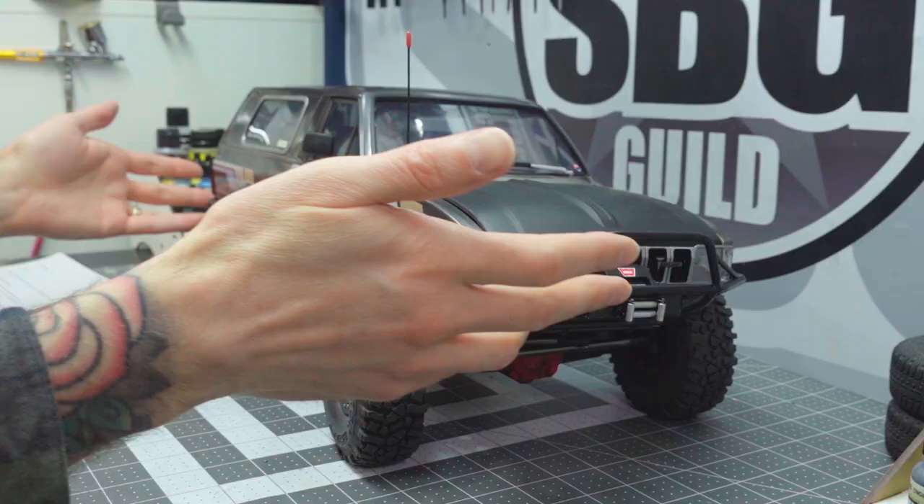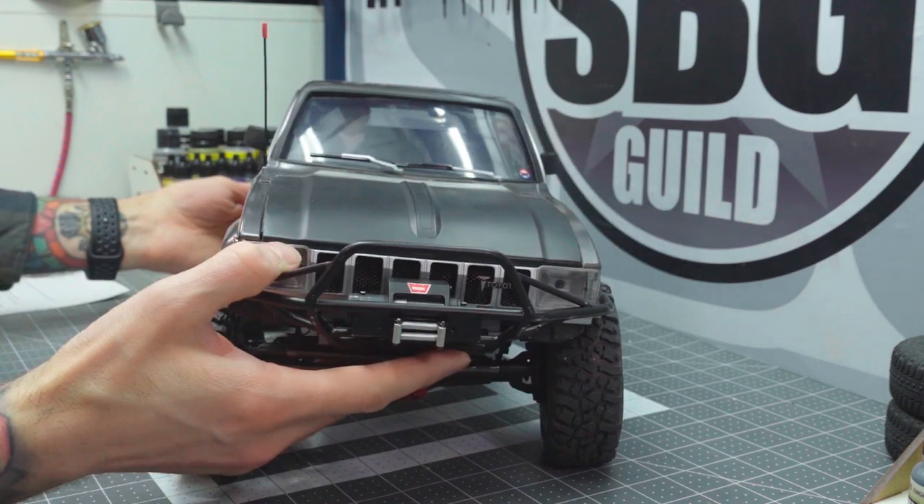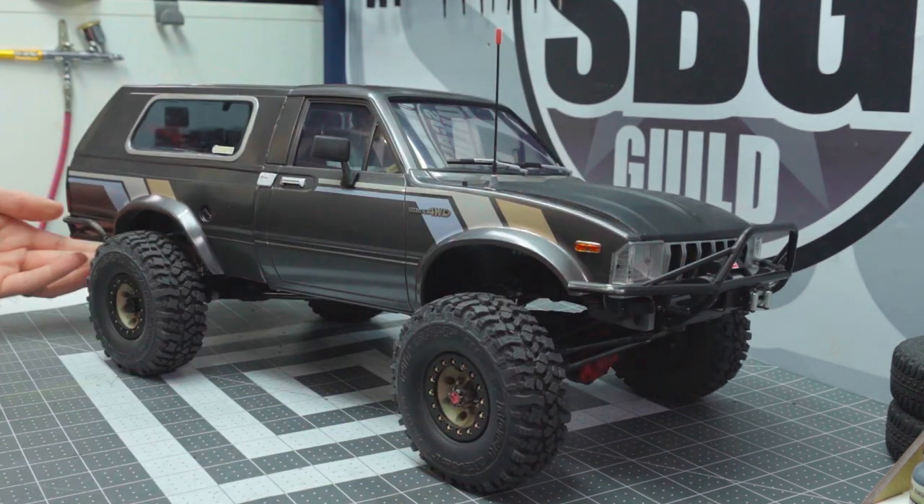I wanted to jump right back in and show you a project that I've been working on for two years — not because it's complicated, just because it's taken me that long to kind of work up to actually finishing it. But now it's done and here it is: the Toyota Trekker. You're like, that's just a 4Runner.